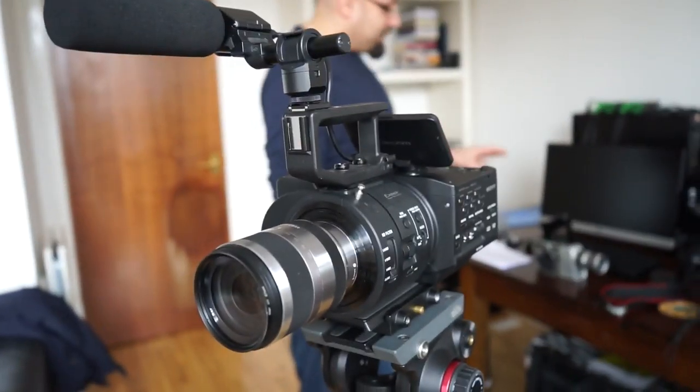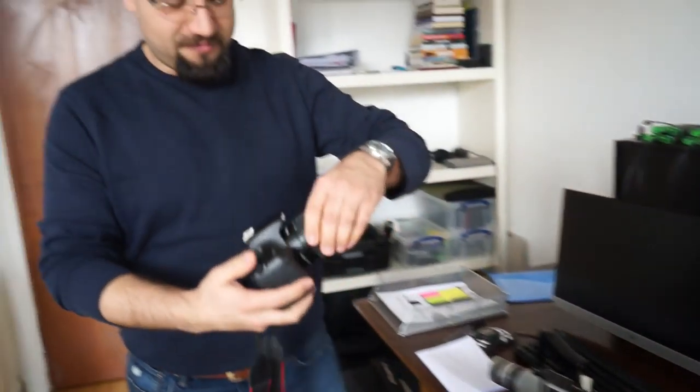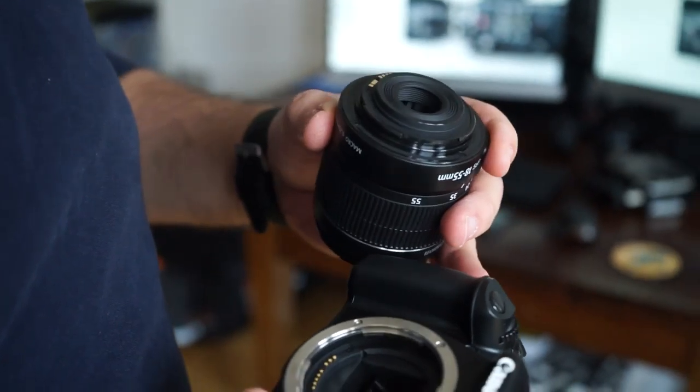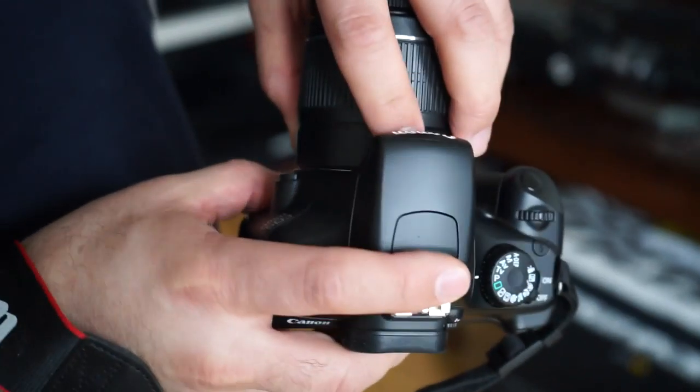Another camera we used is a Canon — a really small and light camera. We used that for a bookshop event. It's a really light camera and you can use it handheld.